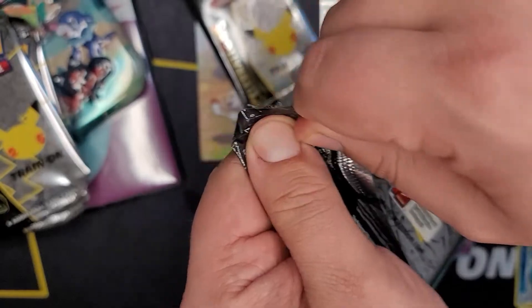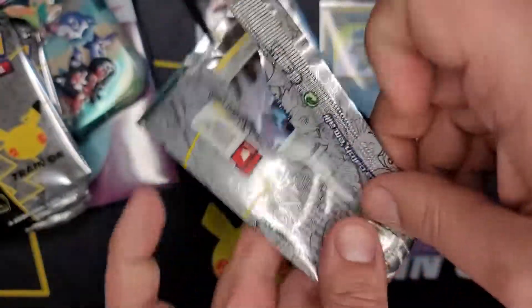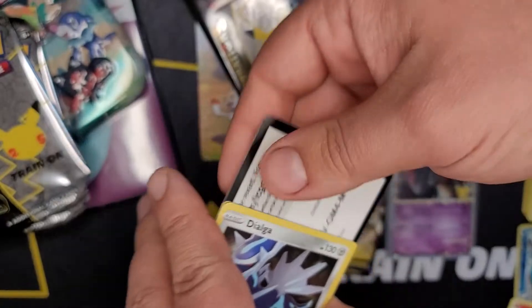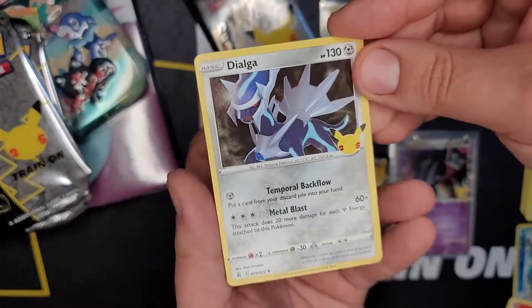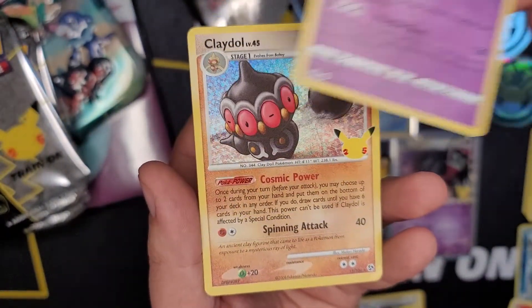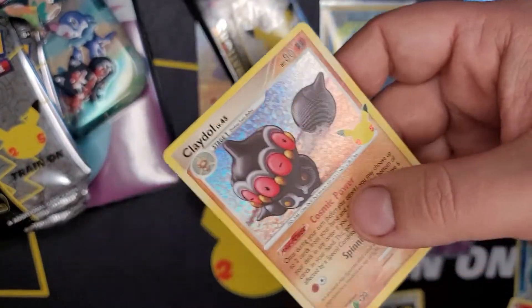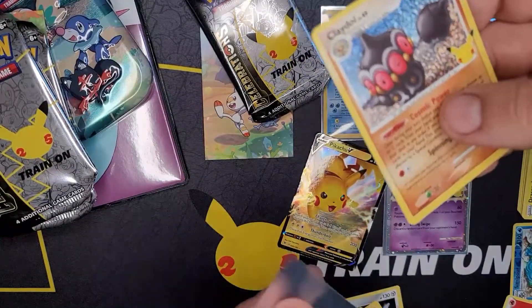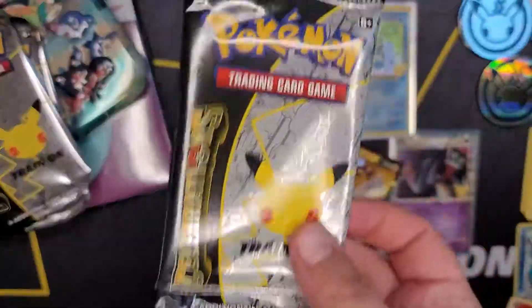This one's like different colors - I'm so confused. Dialga, Zekrom - nice! It is quite a small set but very fun. Claydol - whoa, part of it's so cool! Pikachu, Pikachu everywhere - Pikachu surprise! Now the second pack out of our Gen 8 Galar region mini tin.